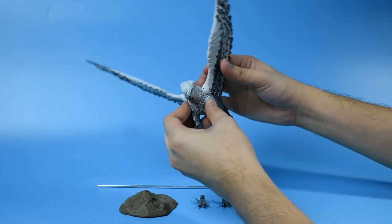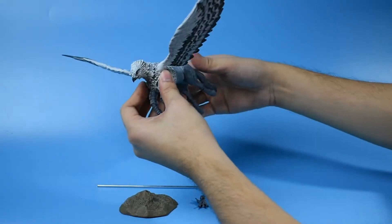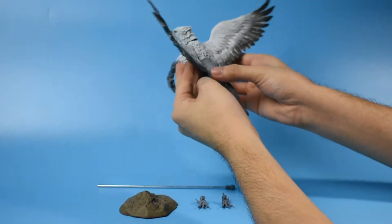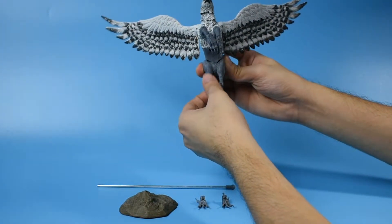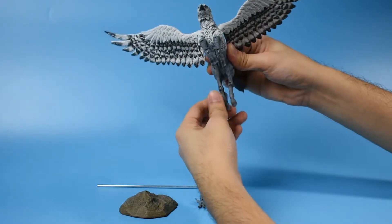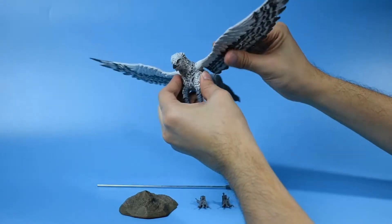The wings are also articulated, with a wingspan of 13 inches if you measure from one end to another. Hippogriffs are very calm, powerful creatures, but they are sensitive and demand respect. The legs are also articulated, as well as its head.